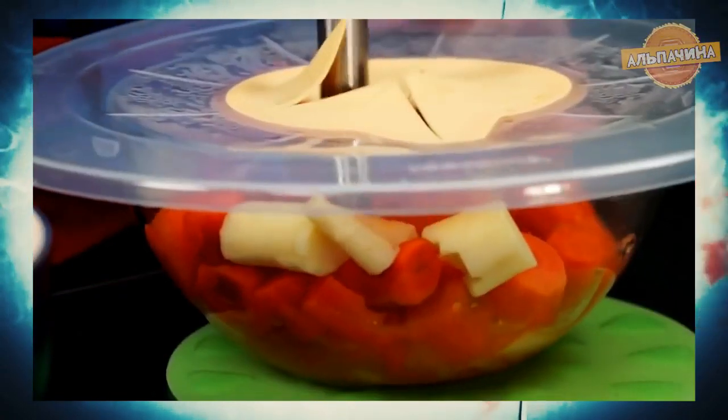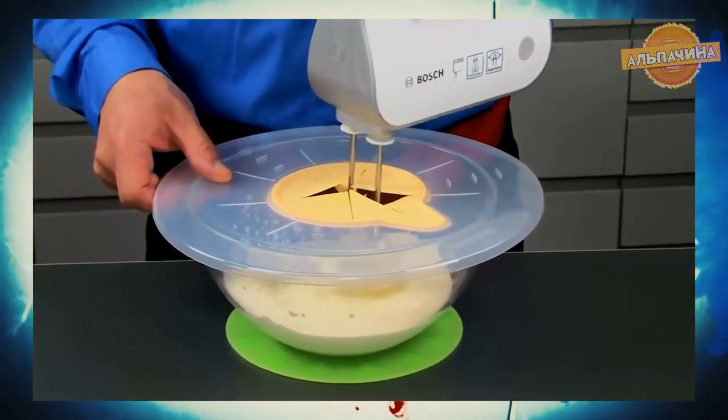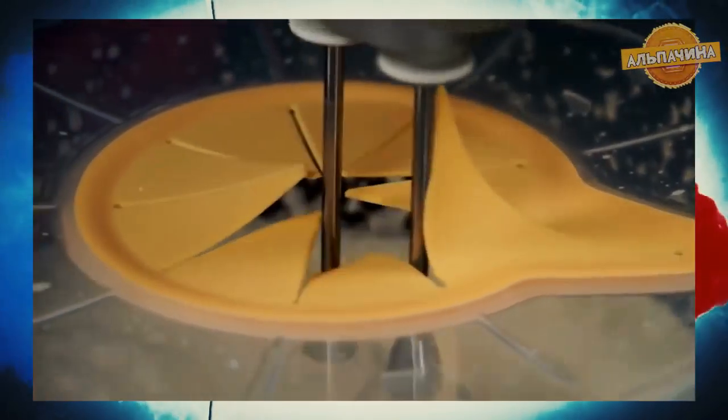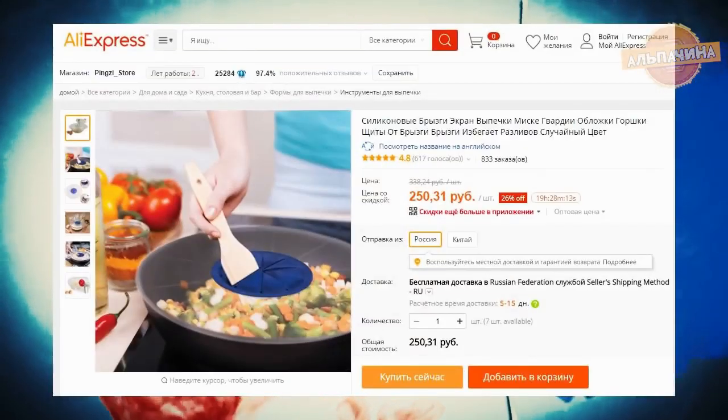С этой крышкой вы сможете сбивать большее количество содержимого, и вам не придется отмывать все вокруг от брызг. Прозрачность материала обеспечивает контроль консистенции во время смешивания. Также крышку можно мыть в посудомоечной машине. Приобрести можно за 250 рублей.